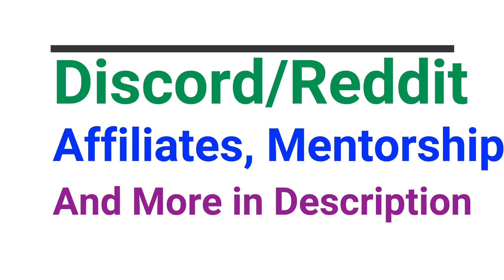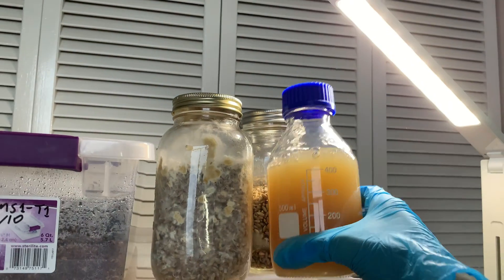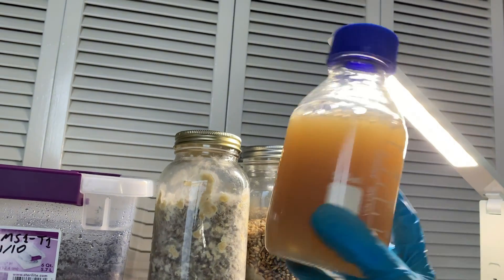What is up everybody? This is Michael Filesage checking in. I hope you guys are having a great day, morning, or night. Today I want to make a quick video about how to re-liquidify solid agar.